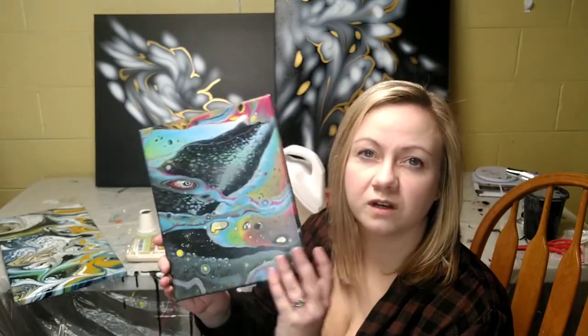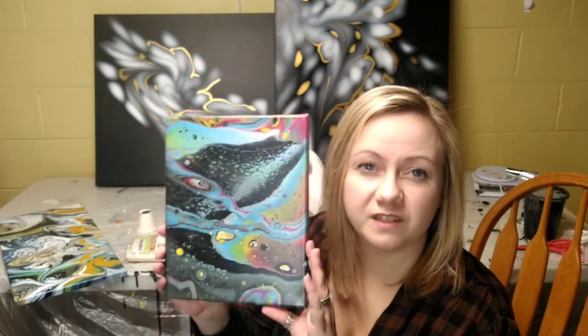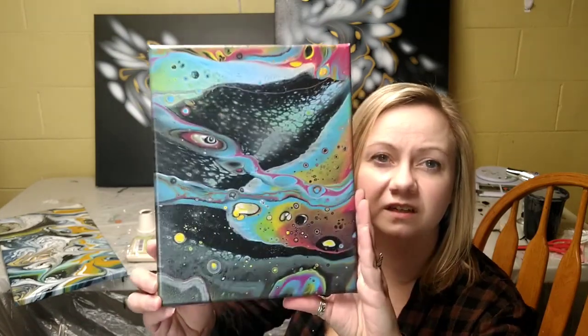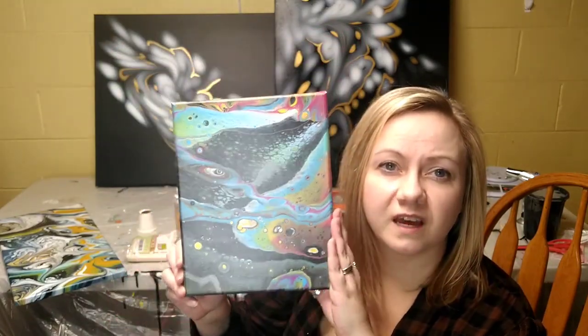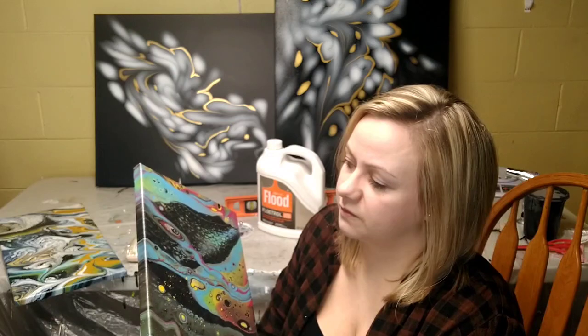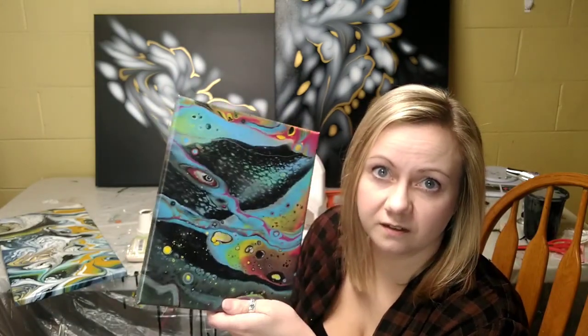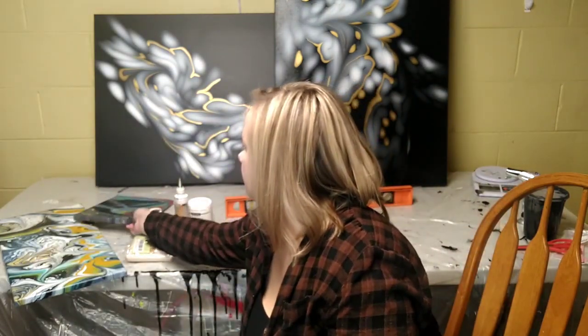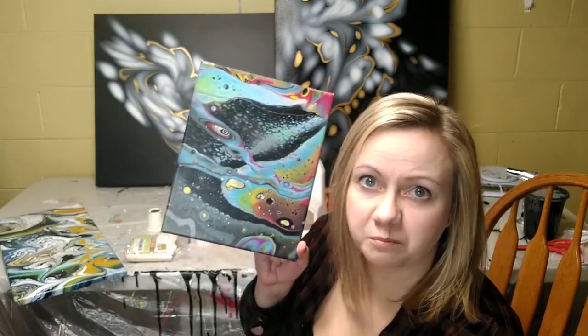I also like to do these — they're really fun. I don't know what to call them; they're kind of like sci-fi, outer-spacey looking. I get this effect from using Raynex, and the cool thing is it can use some of the more inexpensive paints you'd get at Walmart, like the Apple Barrel brand, and still get a really cool effect. Let me know if you'd like to see a tutorial on this — we'll just call it the sci-fi Raynex painting.